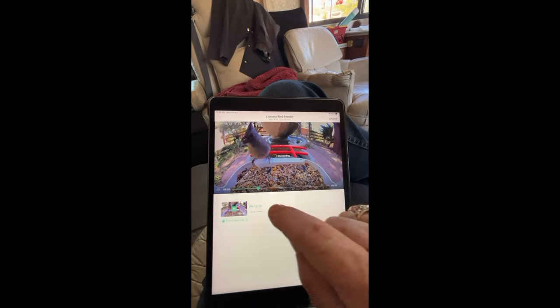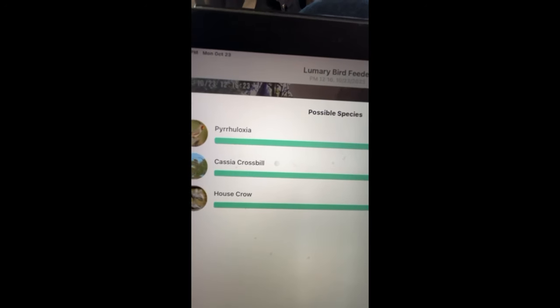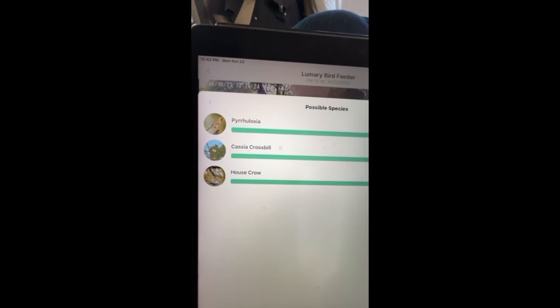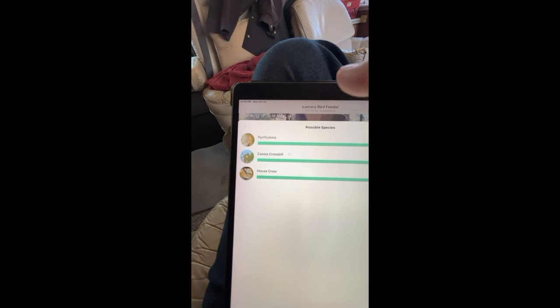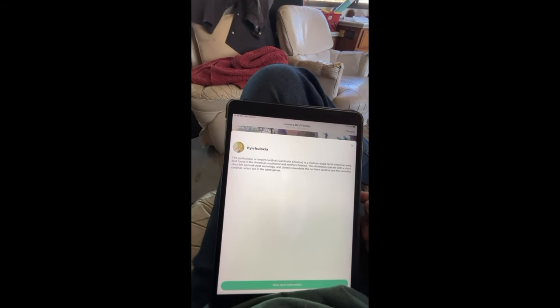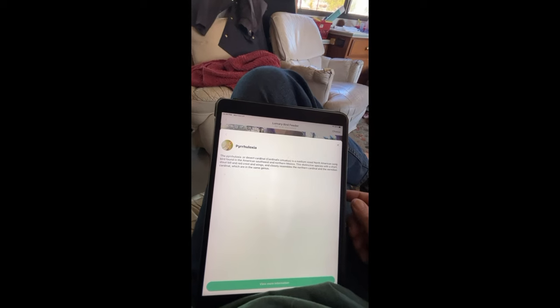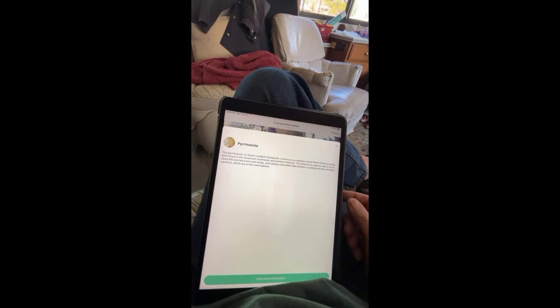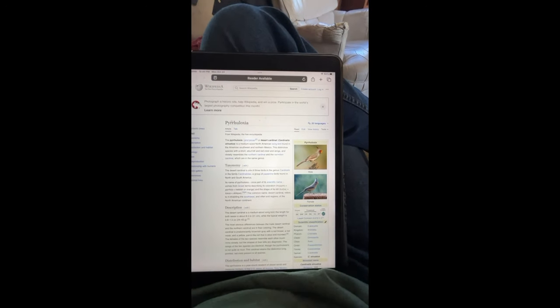With the identification feature, if you tap here it gives you some choices. In this case it's correctly identified this as a Pyrrhuloxia — it's 97% sure. I thought it might have been a Cassia Crossbill or a House Crow, but those are the other choices. And then if you tap on that, it gives you a description: the Pyrrhuloxia, or desert cardinal, is a medium-sized North American songbird of the American Southwest and Northern Mexico — distinctive species with a short, stout bill and a red crest and wings. Click further and it takes you to Wikipedia. I'm learning a lot.